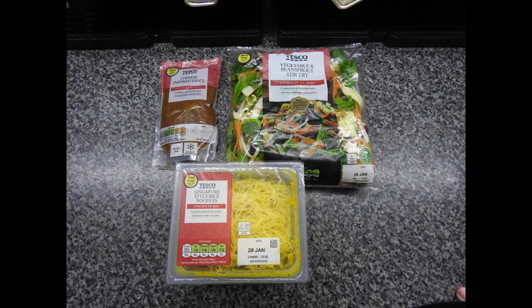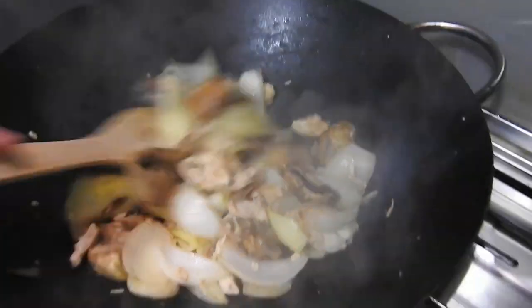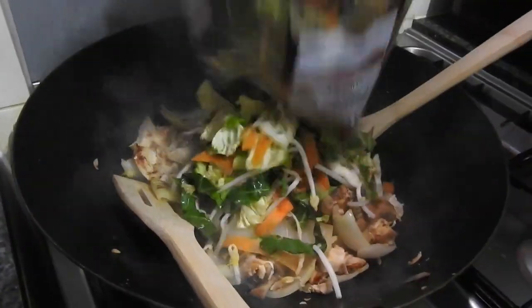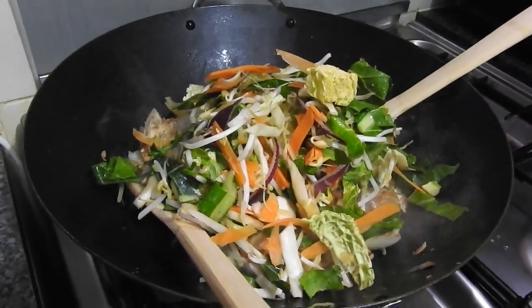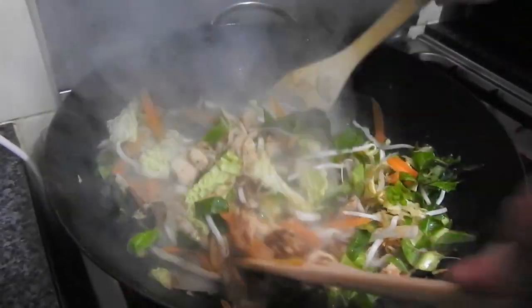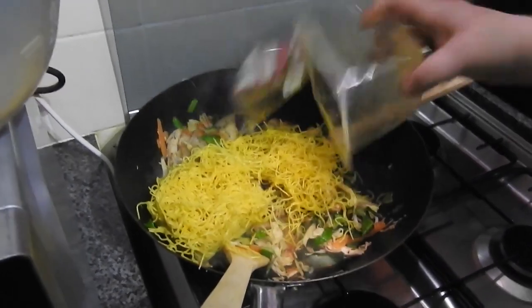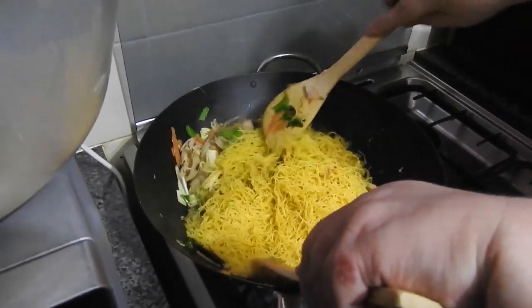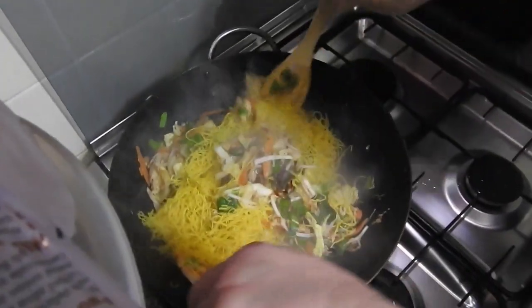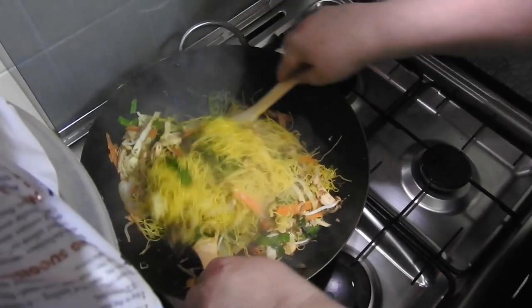The second meal is a stir-fry. This is the Tesco meal deal — it had the Chinese inspired sauce, vegetables and rice noodles all for £2.50. I added some quartered onions and mushrooms and stir-fried that, then added a chicken breast with some vegetables in a bag and kept cooking. The chicken breast was already cooked. This entire meal only took ten minutes to cook.